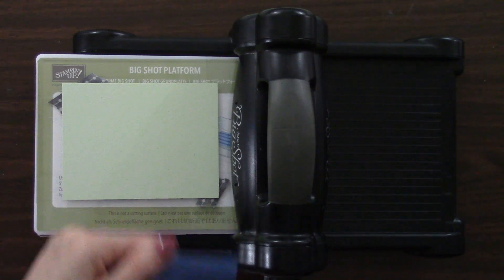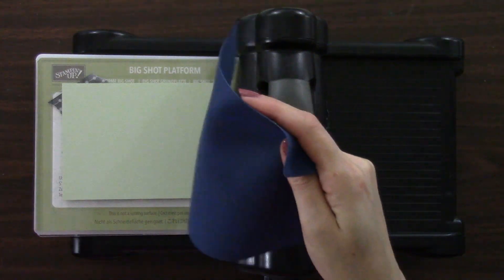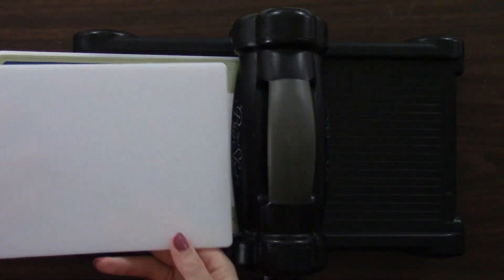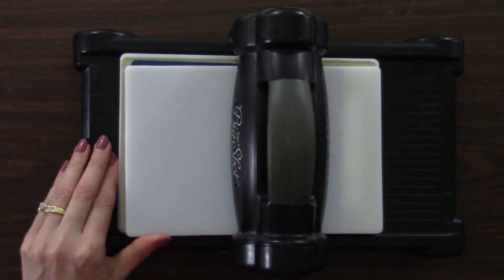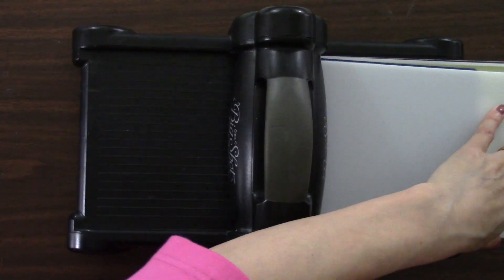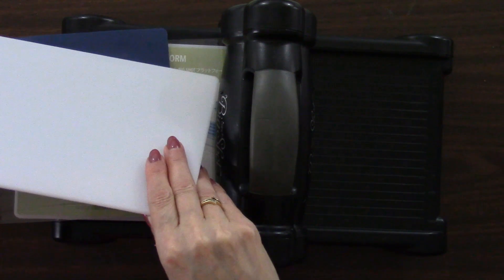Then we need the thin silicone rubber mat — there's a thin and a thick and they're noticeably different; the instructions specify blue. Then the impressions pad — it even says white. So now as I crank this through, you can tell the pressure is a lot different than when die cutting, because we don't want to cut, we just want to emboss. We back up for good measure just like with die cutting. You almost think it's not doing anything because the pressure is so light.